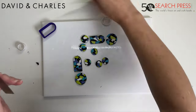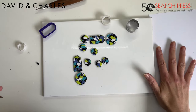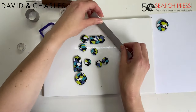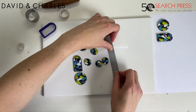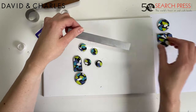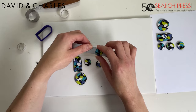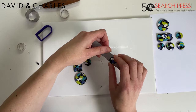To get ready for the oven, I've got some printer copy paper and I'm just lifting the pieces off the tile and carefully placing them on the paper. Don't keep uncured clay on paper for long — the oils in the clay will start to leach onto the paper and weaken the clay, so I only ever put clay onto copy paper when I'm ready for it to go straight into the oven.